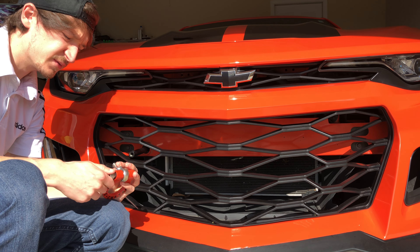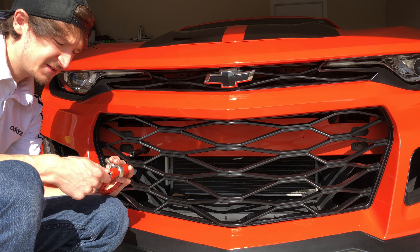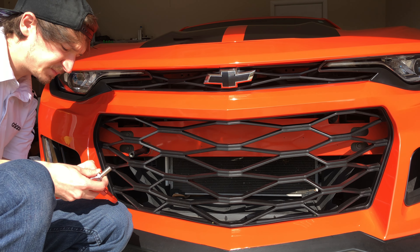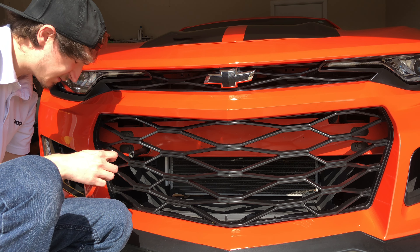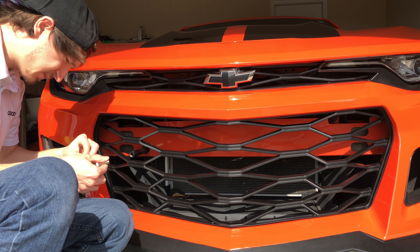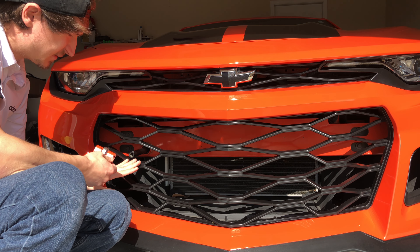Wiggle your way through and screw this in. My fingers are kind of the perfect size to keep screwing this allen wrench bolt. As you can see, it sits at the angle now.